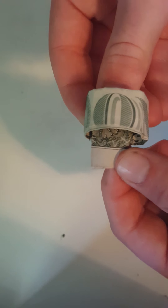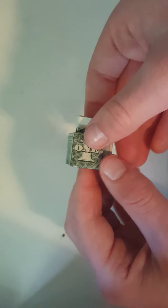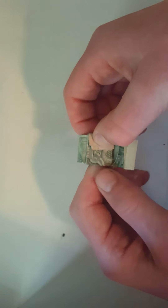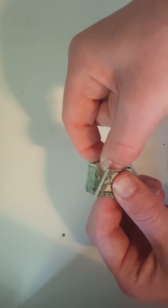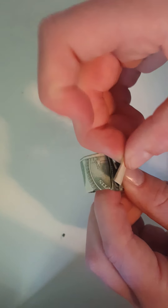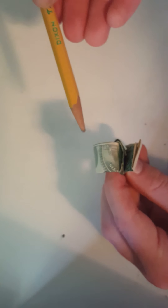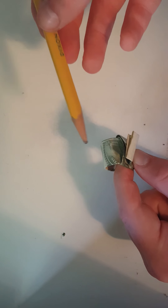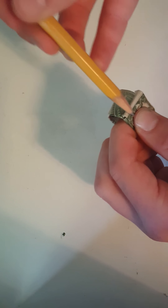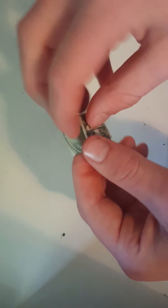Now you have about this much room left. You want to open this one back up, then open it back up and fold it like this. Keep that there and then fold this one back over. At this flap you want to tuck it under right here. If you're having a hard time, I would get a pencil — it doesn't have to be super sharp, it can be dull. It just has to be pointy enough so you can stick it and use it to push it under like this. You can also use your fingers if you don't have a pencil and sort of push it under.